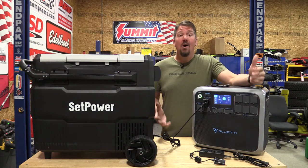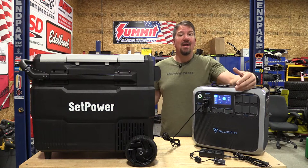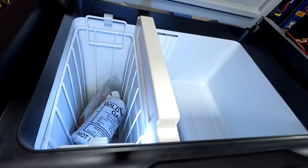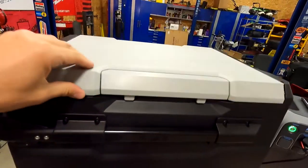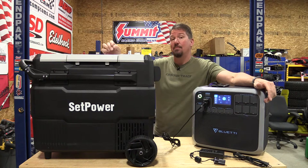Whether you're a prepper, a camper, a person that has a lot of meetings, or someone who wants to have a backup refrigerator that is also portable — this is a refrigerator slash freezer together. So you can actually have a freezer and refrigerator next to each other. You can configure it so it's all a refrigerator or all a freezer. This is the SEPPOWER RV60D PRO.